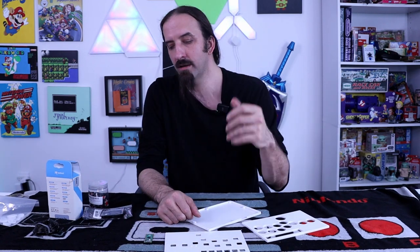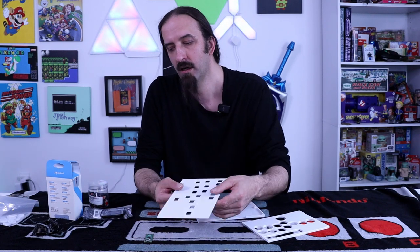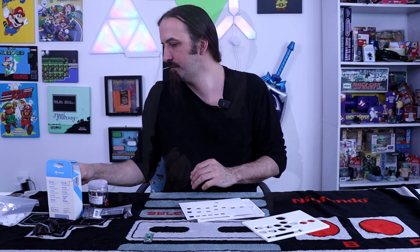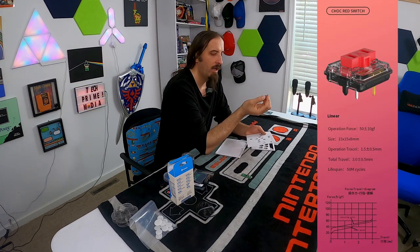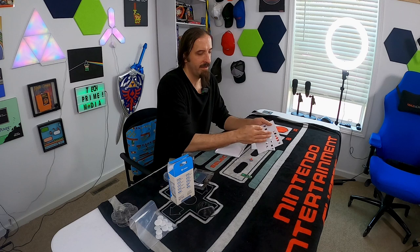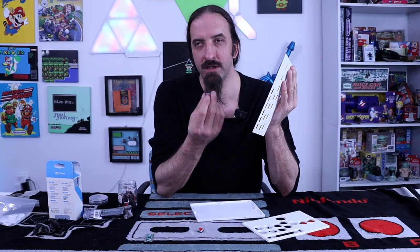So let's first see if we can get these switches into this plate. These are Kailh Choc V1s that I'm going to be using for most of the buttons, and then for the top option buttons here I'm going to be using V2s.